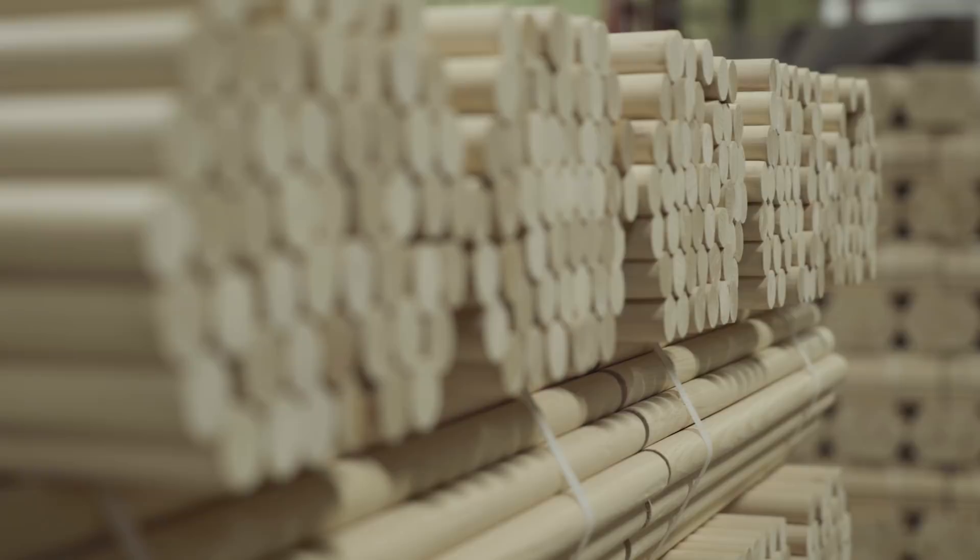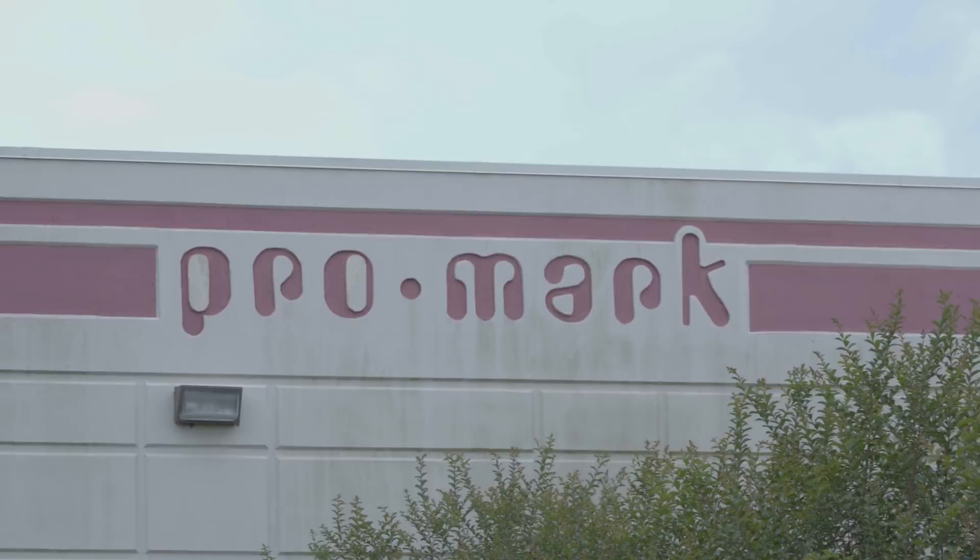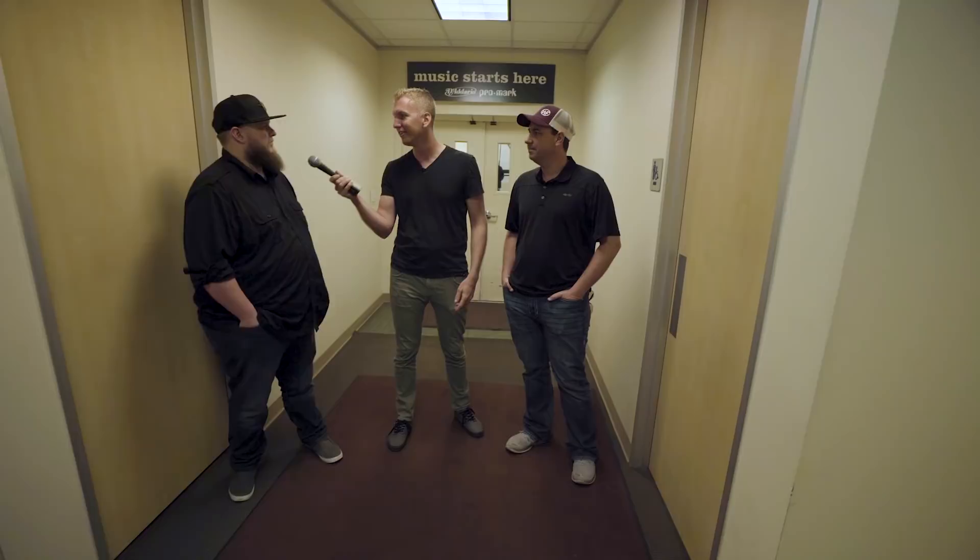We are here in Houston at the Promark factory. I'm here with Tim, who's head of quality, and with Jason, the plant manager. We're going to get into the factory — it's a lot noisier in there — and we're going to show you how these sticks are made. Let's go in.